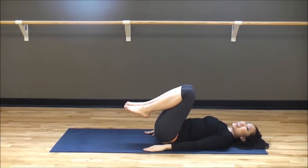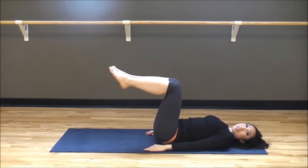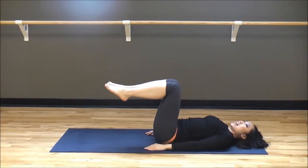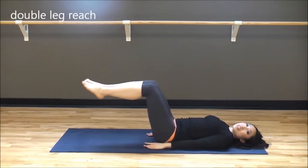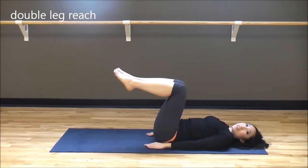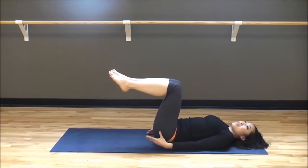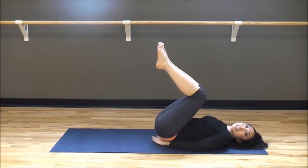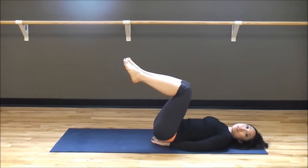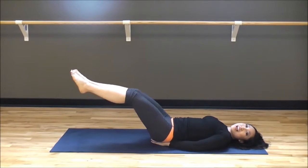Rest those toes on the floor for a second. We're going to go ahead and take it into some lower abs. Legs in tabletop — balance that dish right on top. Make sure that low back is pressed into the mat, suck that belly button in right into the spine. You're going to reach those legs out — feel those lower abs — and bring it right back in. If you felt a little arch as you tried to reach out, we don't want that. Place your hands right underneath your tailbone; this is going to really help you press that back into the mat.